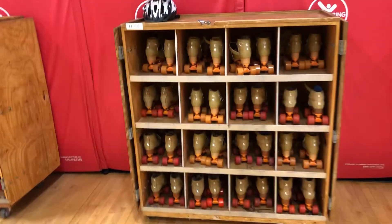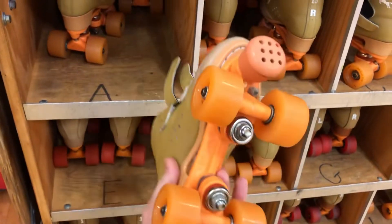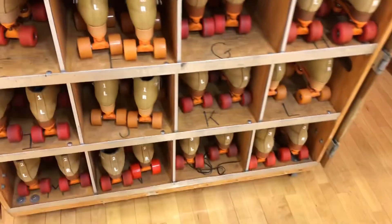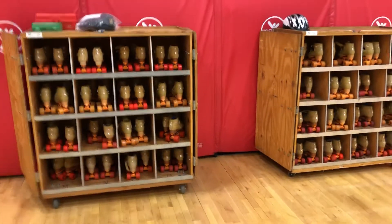Our kindergarten and first graders use the traditional quad skates. You can see just the four wheels and they're all velcro, up to a size 2, which most of our K-1 kids are going to be size 2 or smaller. So that works out really well. Those are our skates.